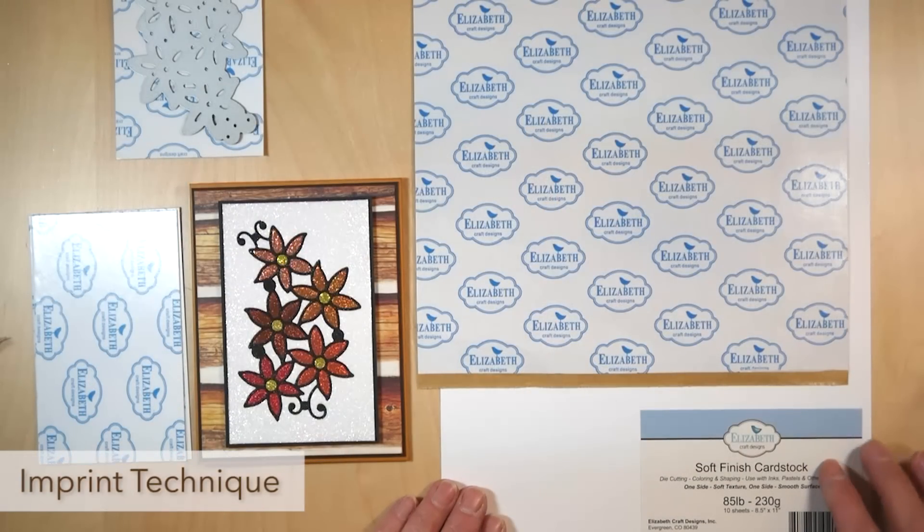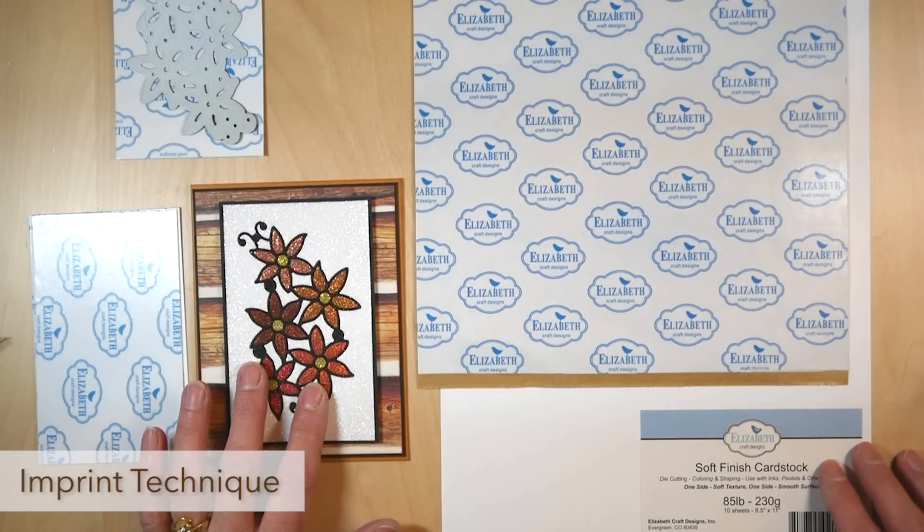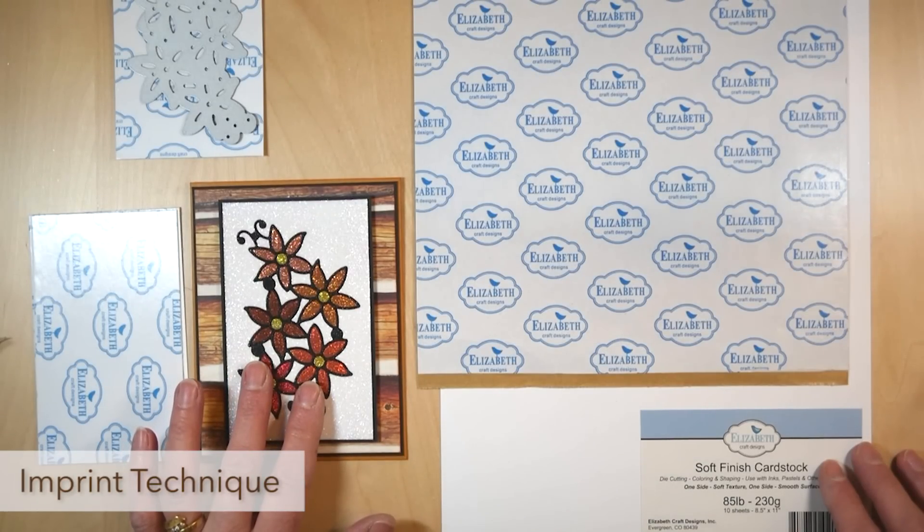Hi, this is Els from Els Vandenberg Studio for Elizabeth Craft Designs. In this YouTube video I'm going to show you a technique with the glitter, making an imprint in the tape using your die.